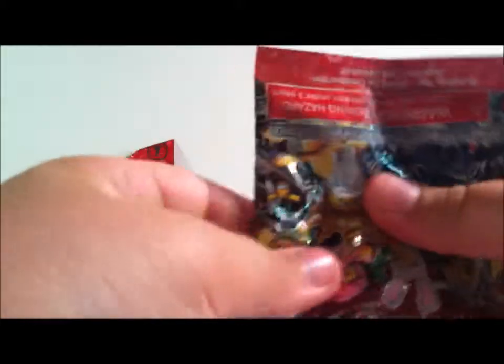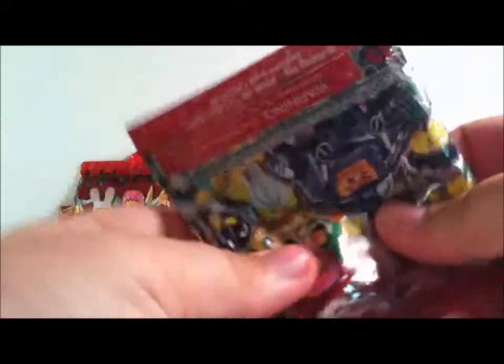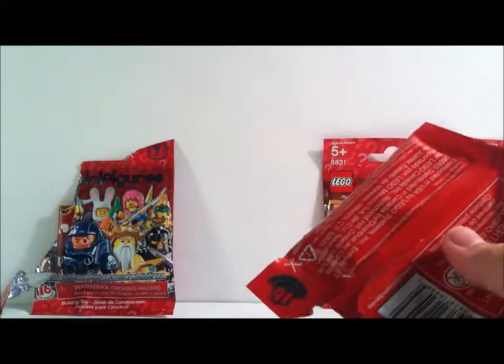Oh — wait, what is this? No way, is this... I think it's the bagpiper! Please be the bagpiper. Yes! The bagpiper! So I will build this.